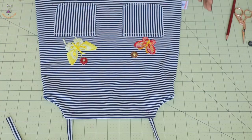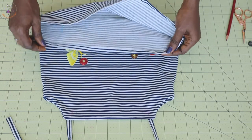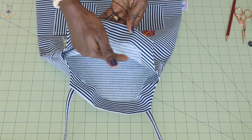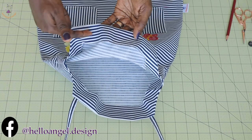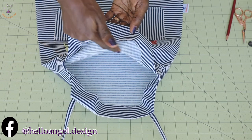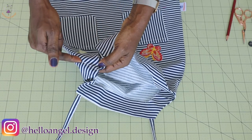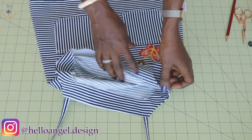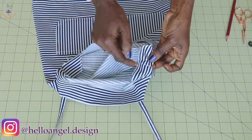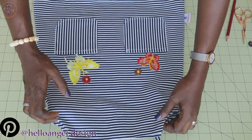I have stitched the side seam of the dress and hemmed it all around. I take the facing to my sewing machine, zigzag it to overlock the raw edges, then push this side inside and top stitch to secure the facing in place. On the armhole side, push it inside and go ahead and secure the facing in place.